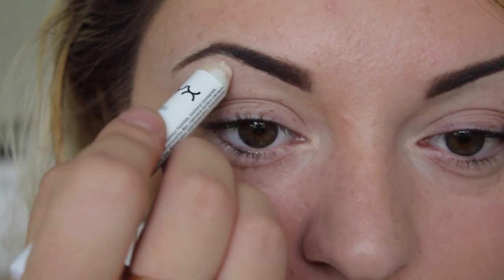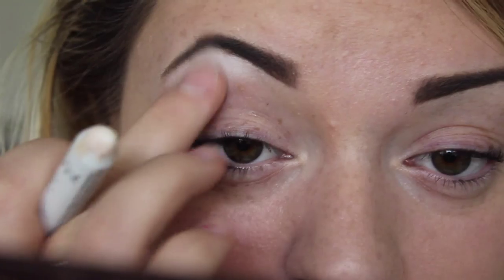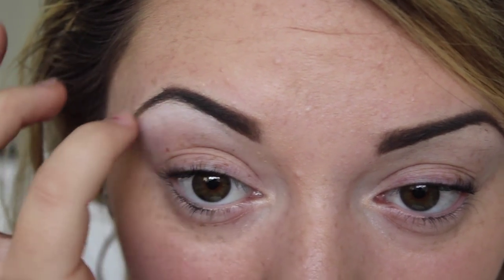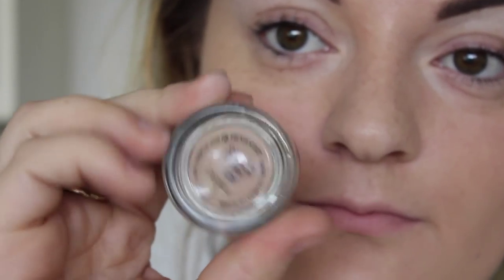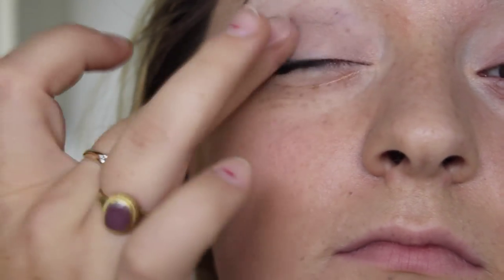I'm just going in with the NYX Jumbo Crayon in Milk. This is just a highlight underneath the brow. Next, I'm going in with the MAC Paint Pot in Painterly and this is just going over the rest of the lid, blending it up towards the Milk pencil that we've just blended in as well.